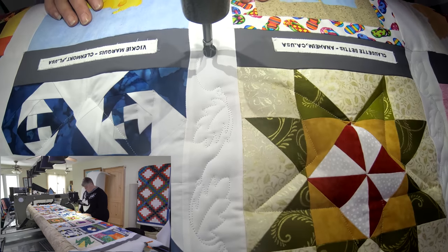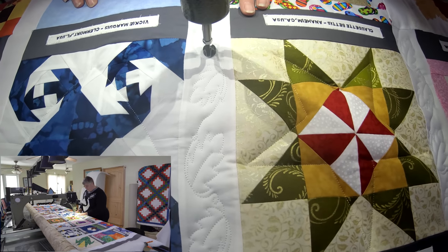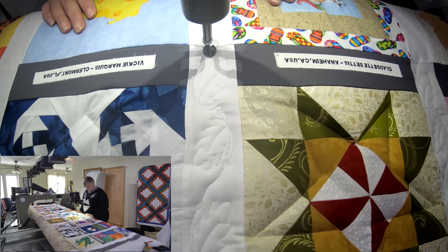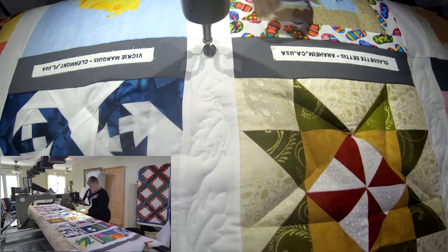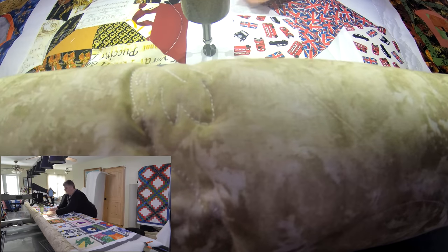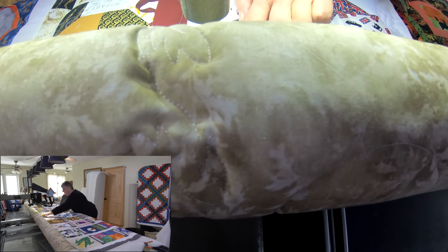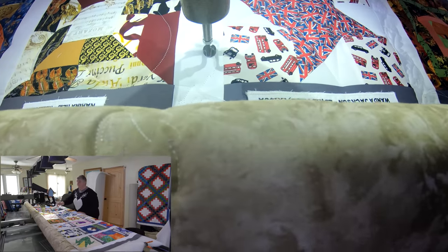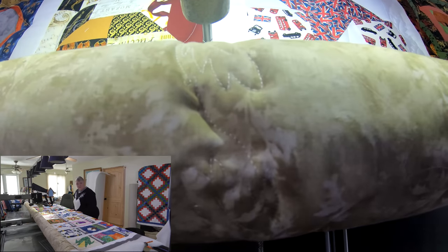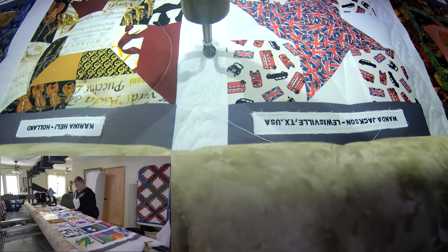We've got four more to go after this, and then I'd like to read off the top row — I don't want to leave anybody out. You have to be patient. Hold those threads, tuck them up there, and trim them. I'm not sure what color I'm going to do the binding in — maybe I'll do it opposite: where I've got black I'll put gray, and where I've got gray I'll put black.